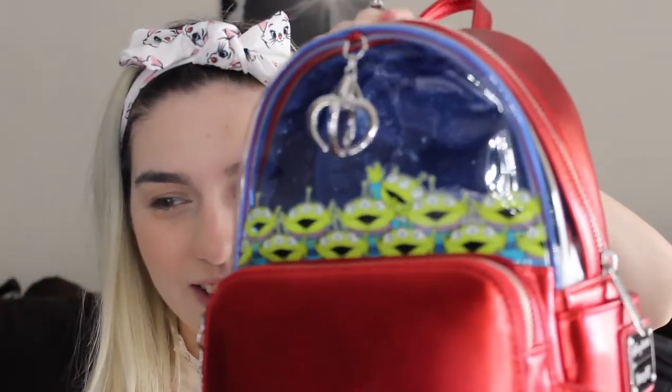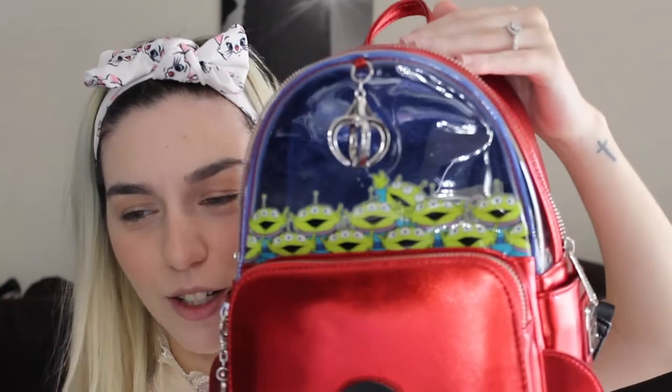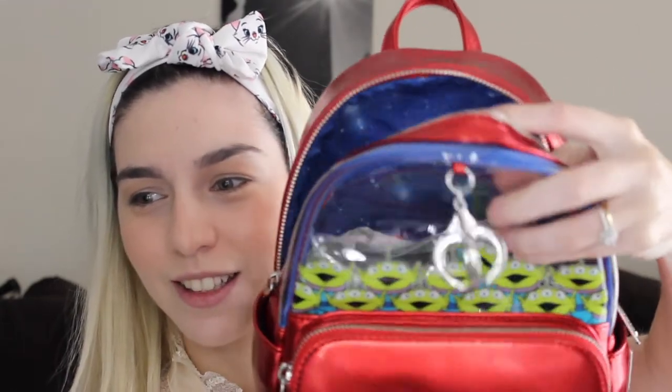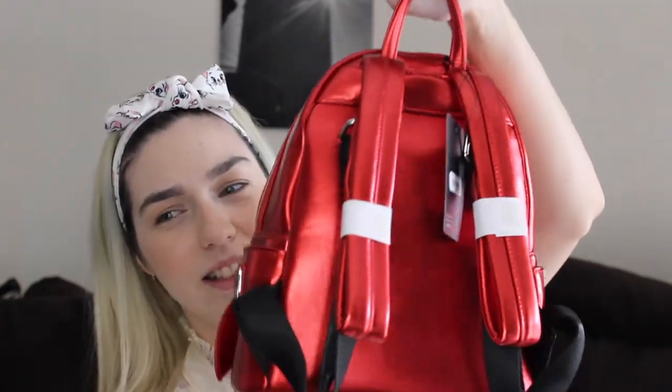It's very starry, like a starry night. And because this is see-through, you guys can actually see the lining of this. It's a very pretty bag. That's how this bag looks. The Disney Pixar Loungefly logo is on there. It's a very beautiful bag — super underrated.